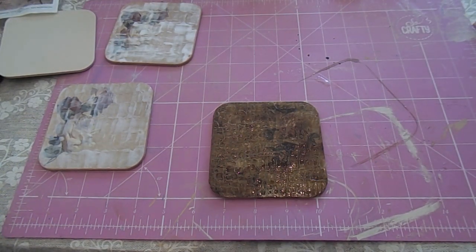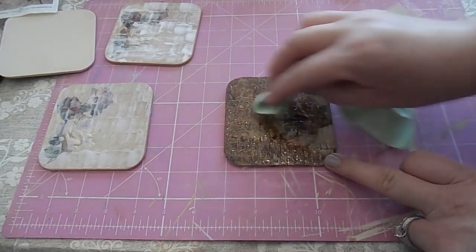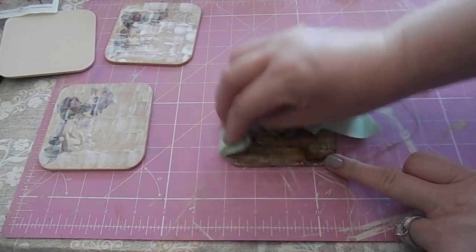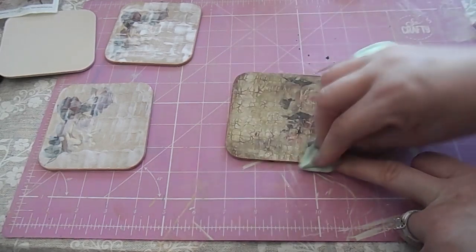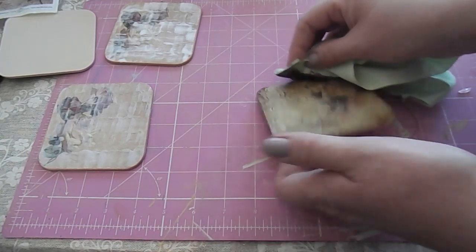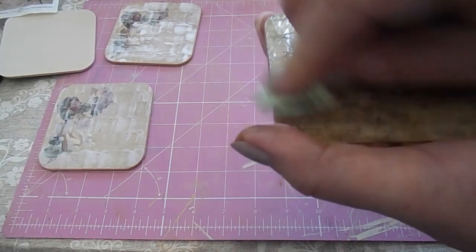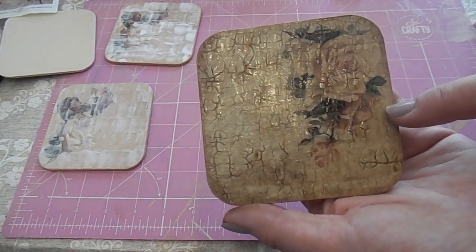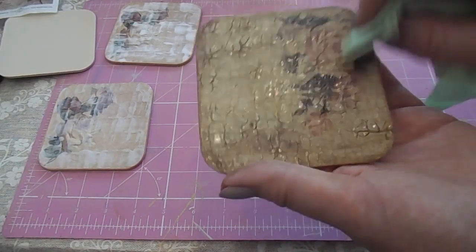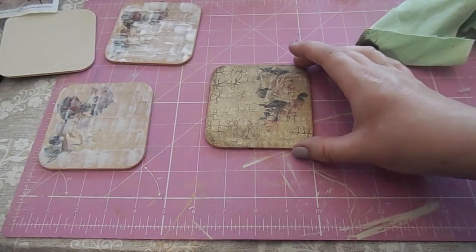Give that a minute to sink into the cracks, then rub off the top layer and you'll see a nice crackled effect. The colour is really nice too because it gives it that old vintage look — it looks really good. I made the two test coasters I showed you, and now I'm making a set of four in this design. Once you've got the desired effect, let that dry completely.